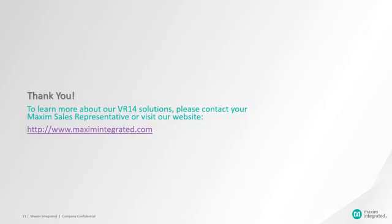This concludes the presentation of the Maxim VR14 solutions. To learn more about our VR14 solutions, please contact your Maxim sales representative or visit our website. Thank you.